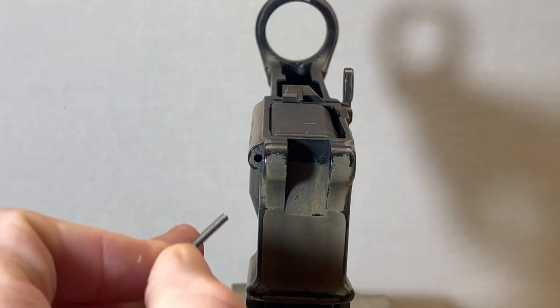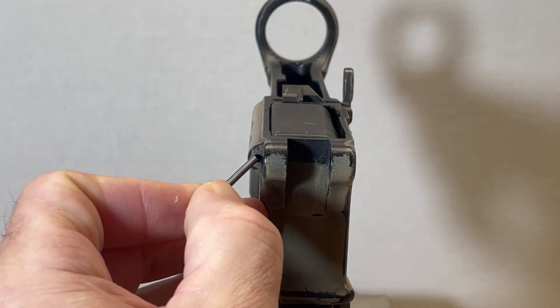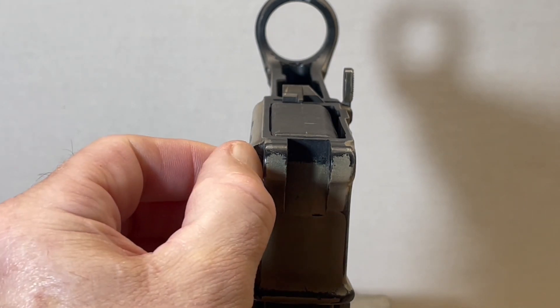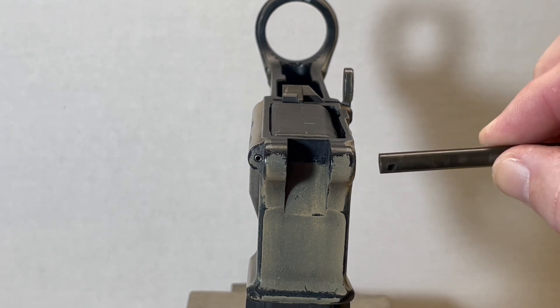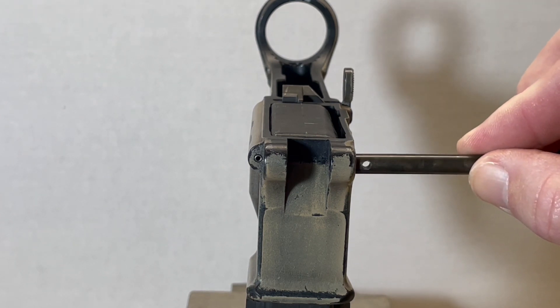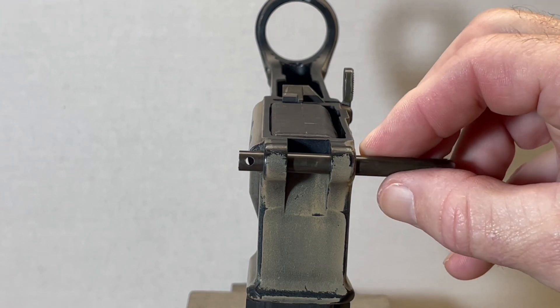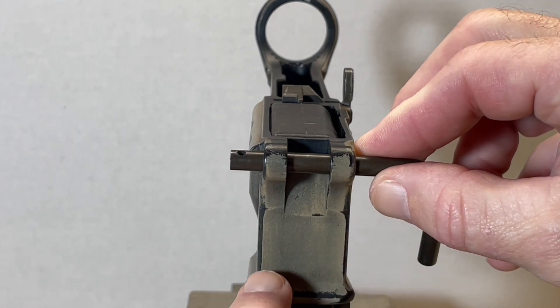First thing I'm going to do is install my pivot pin spring into that channel. Now I'm going to install my pivot pin detent installation tool.